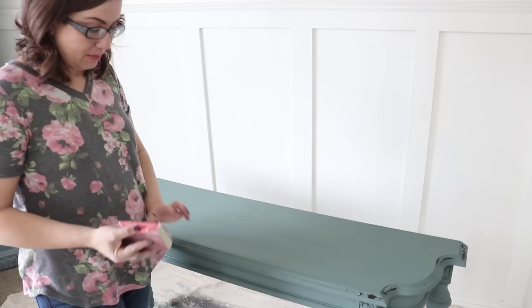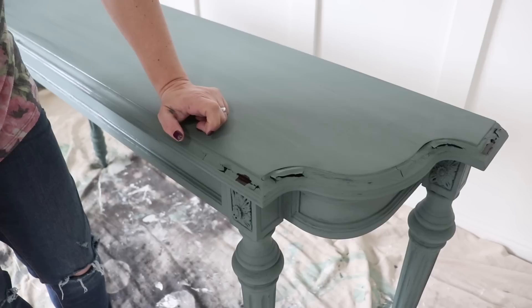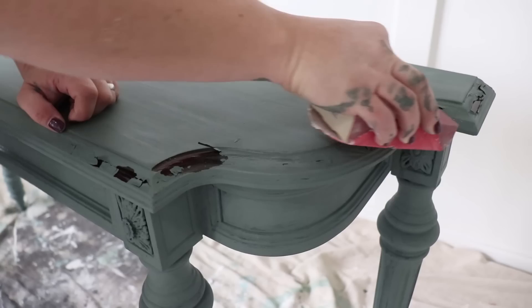Okay, so I'm taking my 220 sandpaper on my sanding block and I'm going to get off some of the chippy. You can see it chipped along the edge but didn't chip on top or really the base. After I get off all the loose stuff, we'll do a wet distress, and if I have to I can use my orbital.